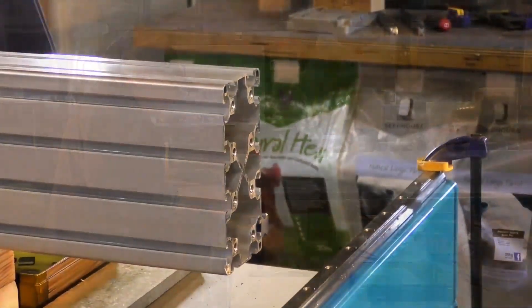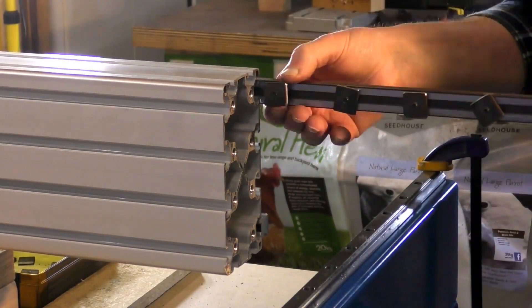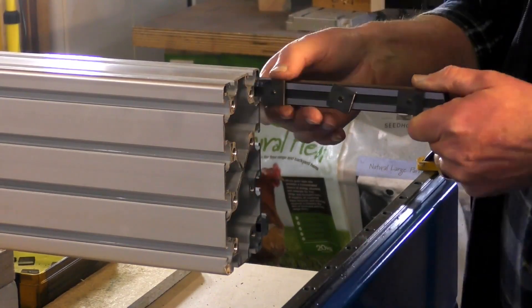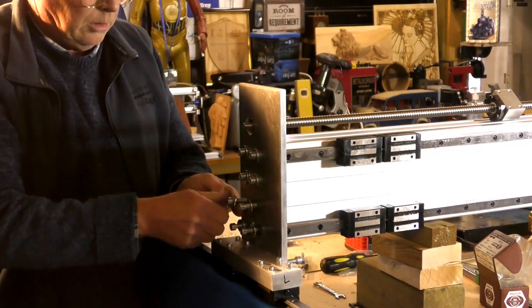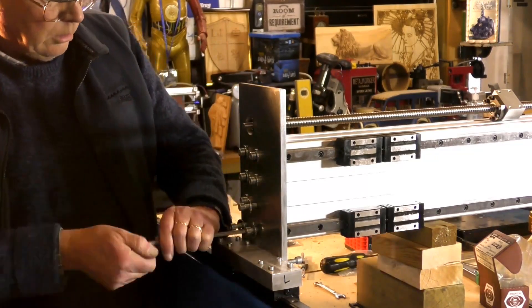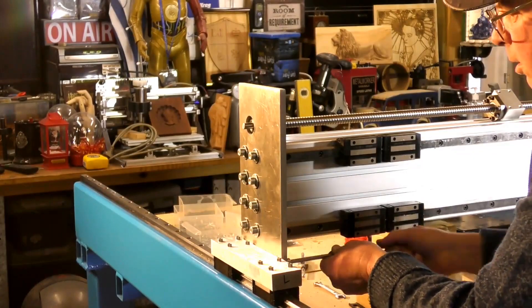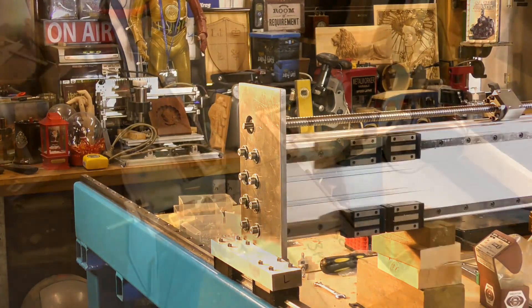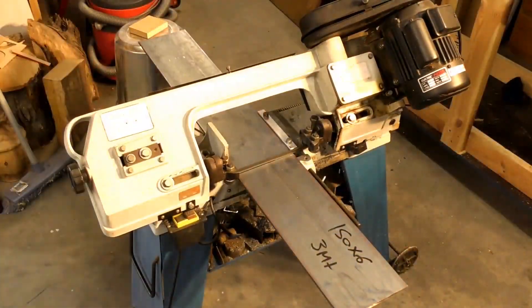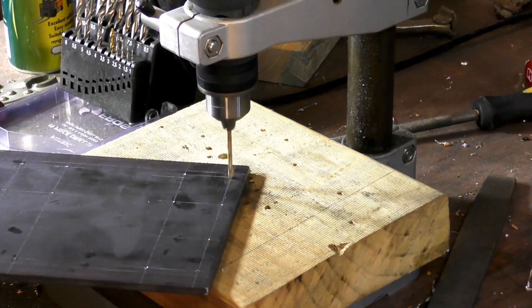And now I'm building the gantry. I'm just putting these rails in here now, because it's difficult to put them in afterwards. I drilled all the holes, and I've made these side plates and all the support plates. I actually haven't solidly mounted the Y-axis rails yet — they're just sat on there at the moment, because I wanted to build the gantry onto the rails and then use the whole gantry system as a jig.